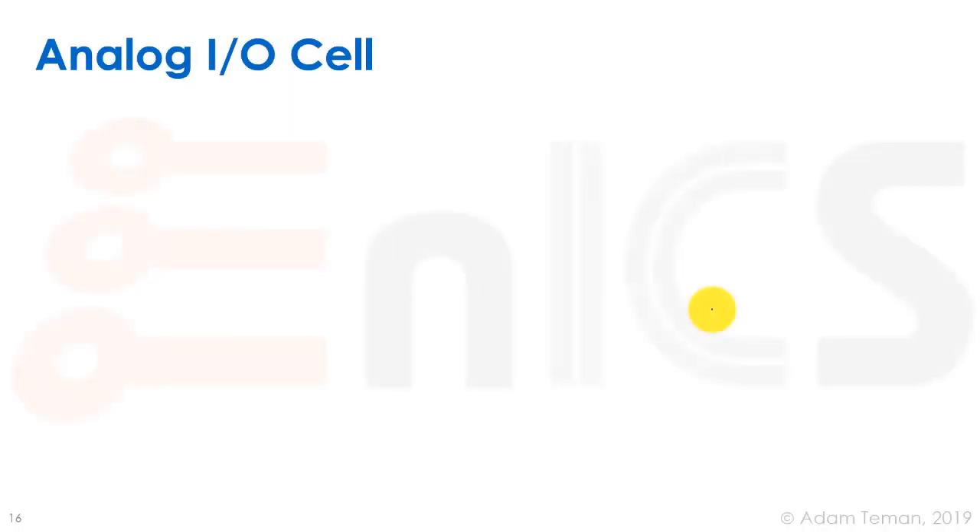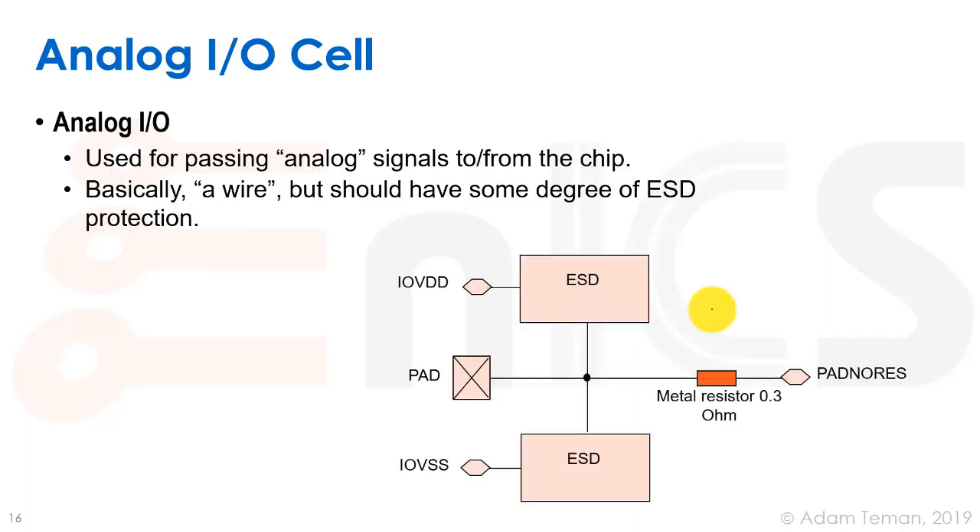So that was a digital cell, both as an input and an output, but what about the analog IO cells? If you need to have some sort of an analog voltage you'll have an analog cell in your library. In an analog cell we don't want to put a digital buffer to turn some sort of analog voltage into a zero or one. So what we need is a wire — we go from the pad, from the bonding pad, into the internal part of the chip, and maybe we have some sort of a very, very small metal resistor. We don't want to put anything big because it'll ruin our voltage.